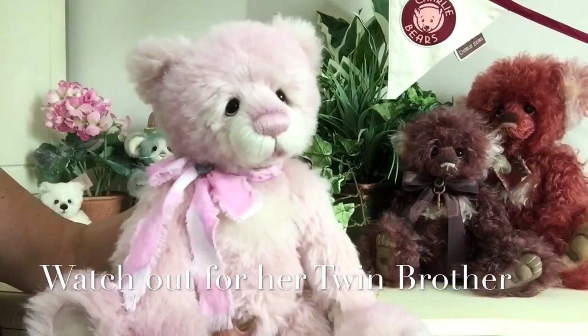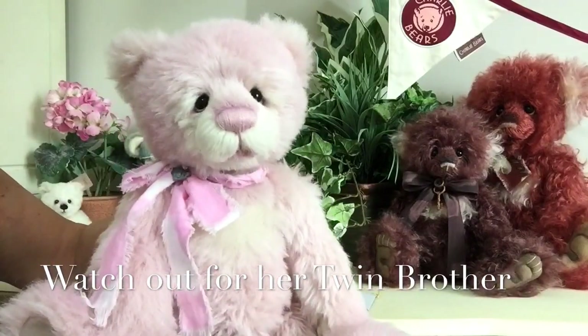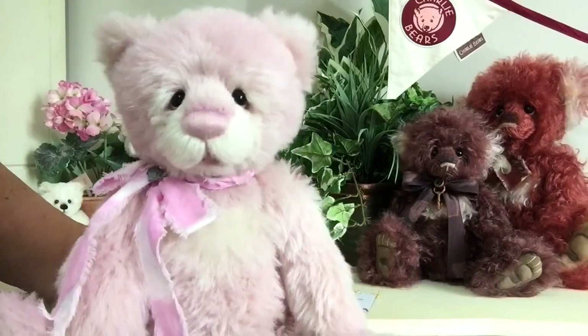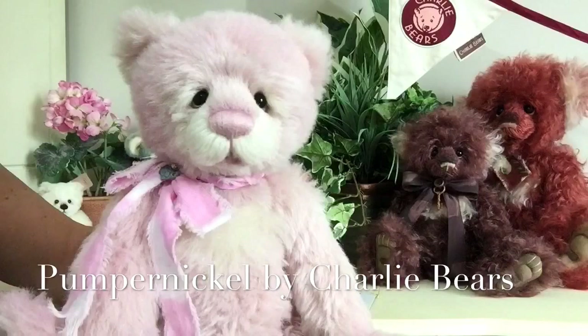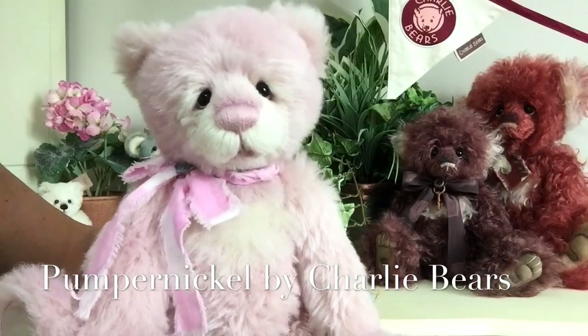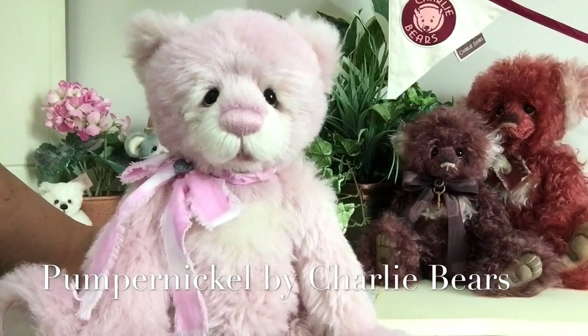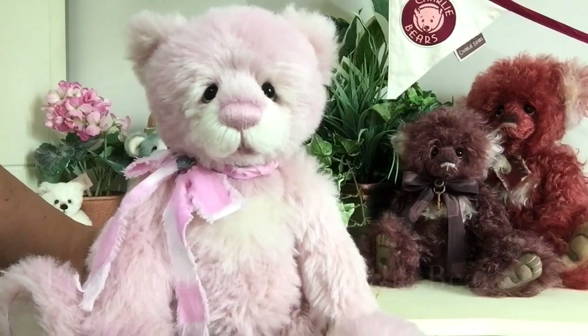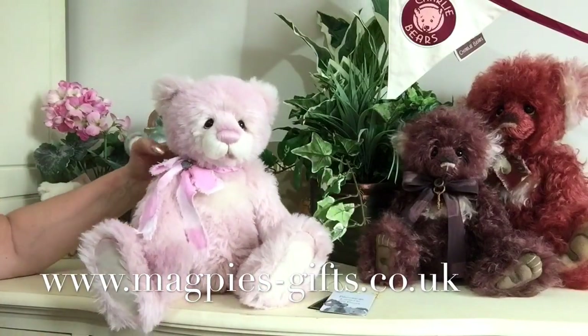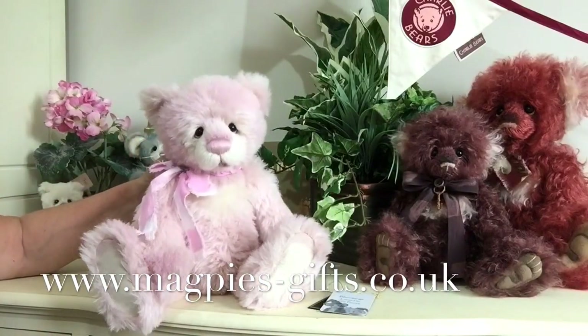Along the way, if you keep your eye out, she's got a twin brother. Her twin brother is called Pumpernickel, and he's also available on our website and also made of alpaca. So if you keep an eye out for the pair of them, they are both available on our website at www.magpies-gifts.co.uk.